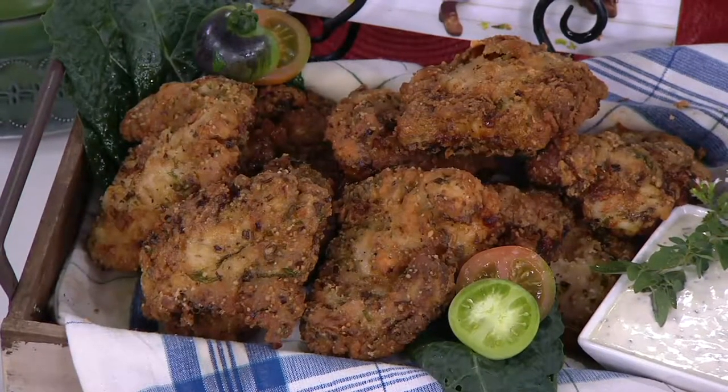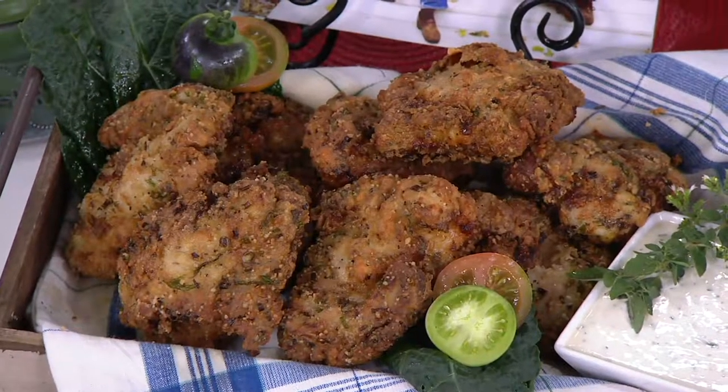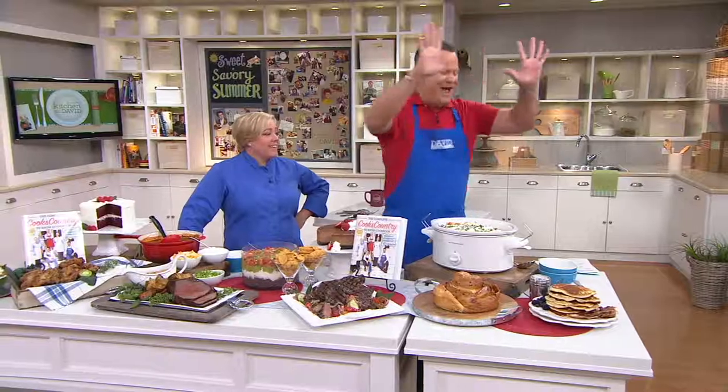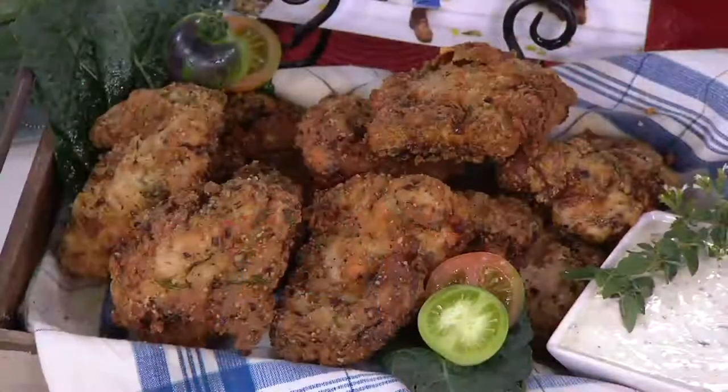So with ranch chicken, you want the flavors of buttermilk — which is easy to get in fried chicken — but you also want the flavor of fresh herbs. Fresh herbs' flavor is fleeting. So by using boneless chicken thighs it's a fast fry, so you taste all those fresh herbs. And it's chicken thighs, so they stay good and juicy. Happy dance at the ranch fried chicken! Now dip it in some ranch dressing — right there.